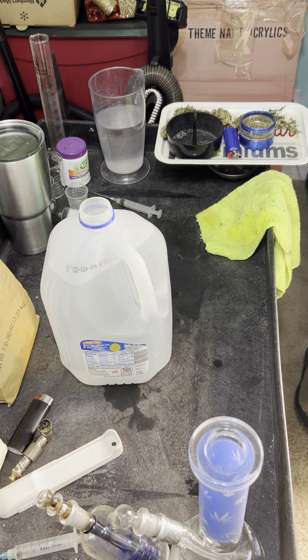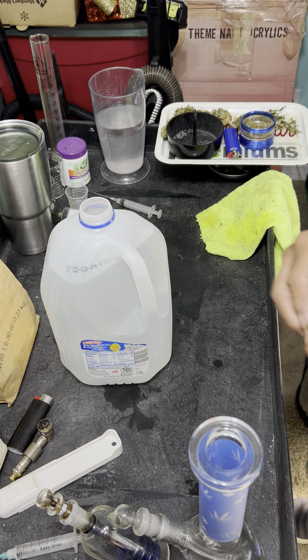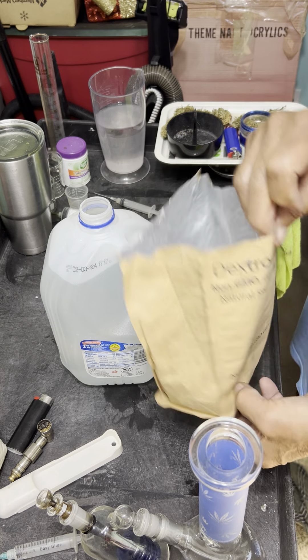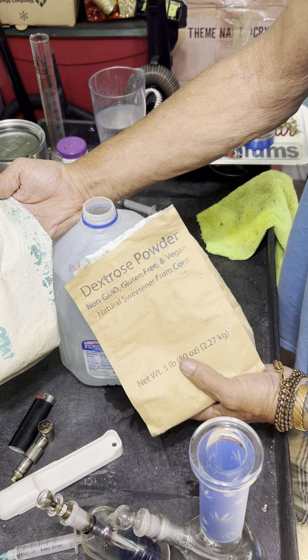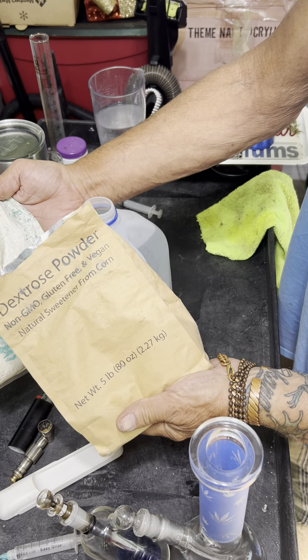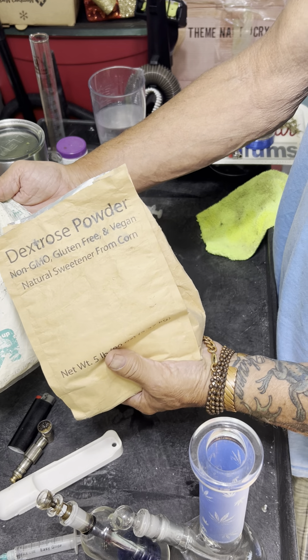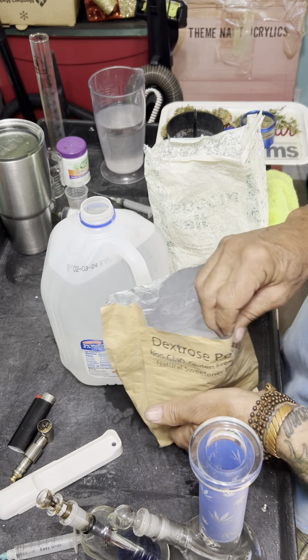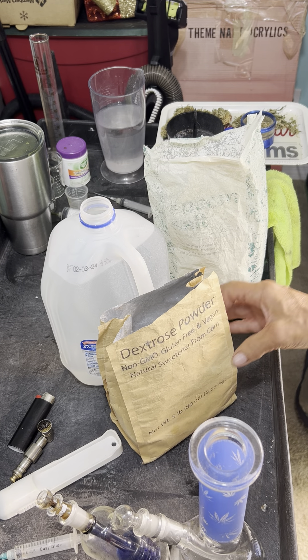Once that's added to the water, the water is shaken to make sure you've got a good mixture. Once I do that, I'll move to the next two items that are put in together, which is rock salt and dextrose powder. A lot of people use different sugars — it's up to you what you use. I've tried other things; this is just something I've been on for quite some time.